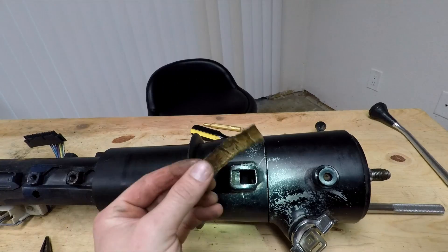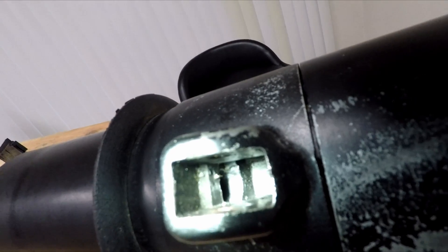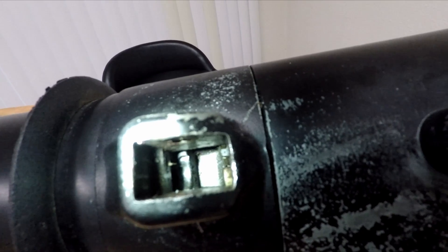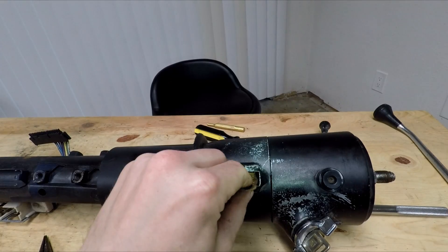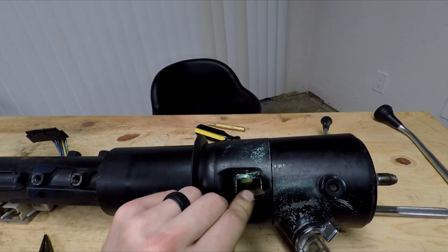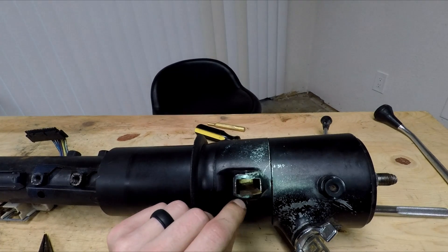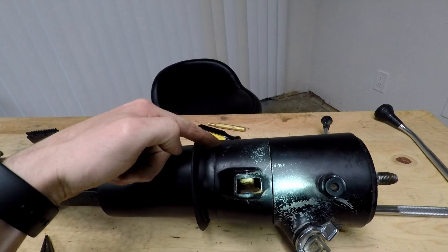Now that we have our spring in good standing, it's time to put it back in. This is where that cardboard comes into play. If you look inside, that hole is where we need to be. Over here there's a big old gap and we want to avoid the spring going that way. We're going to make the cardboard basically as wide as our channel here, then bend it and push it in so that it's blocking that gap in the back.